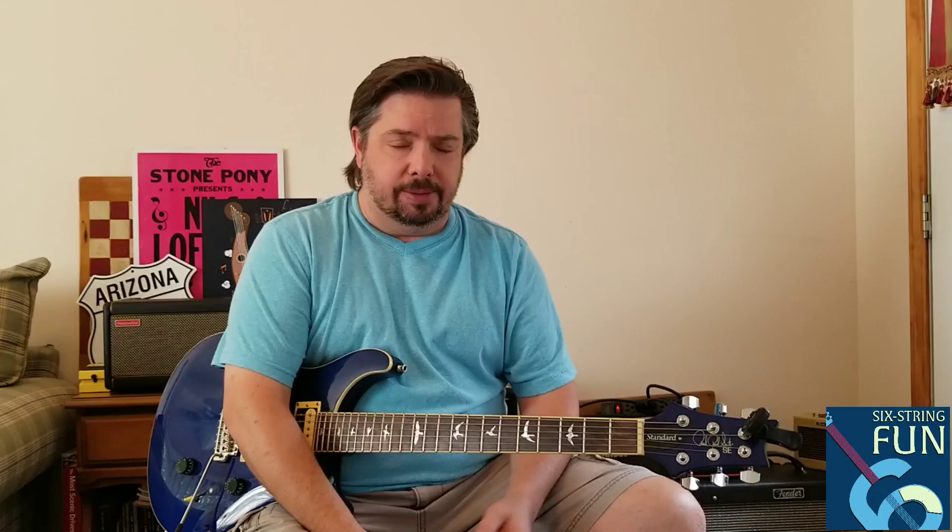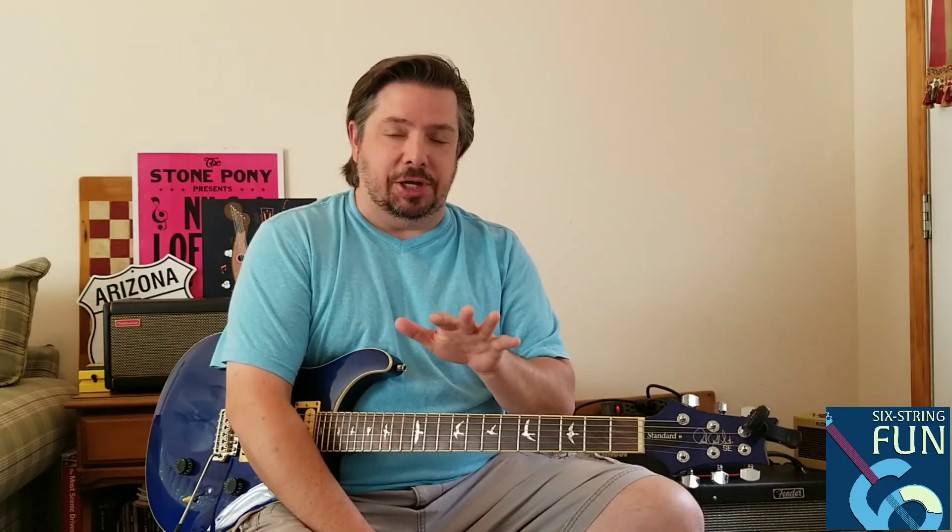One of the questions I had was: could you gig with this amp? I posed that question on a message board or two over on Facebook, and some folks who saw my first video had some discussions about that as well. Long story short, I'm not going to wait till the very end to tell you — it definitely is gig worthy. It depends on your situation, though.